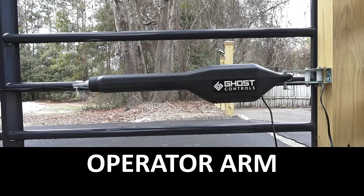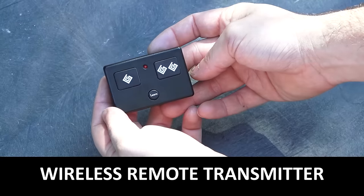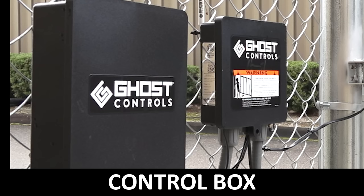This is the operator arm. This is the wireless keypad. And this is the wireless remote transmitter. This is the system control box.